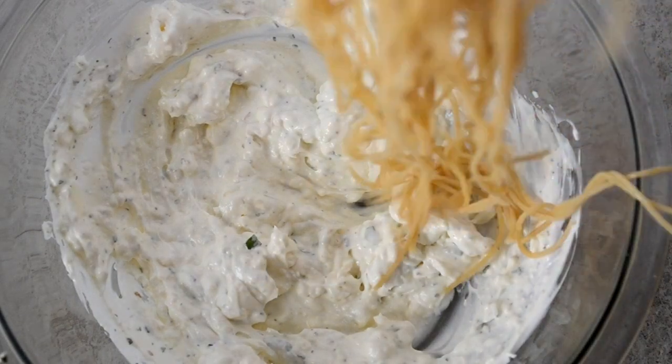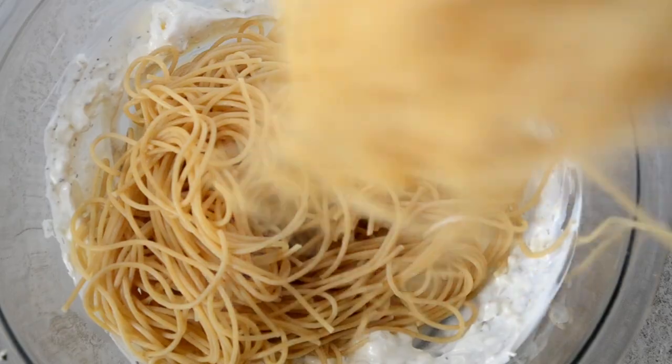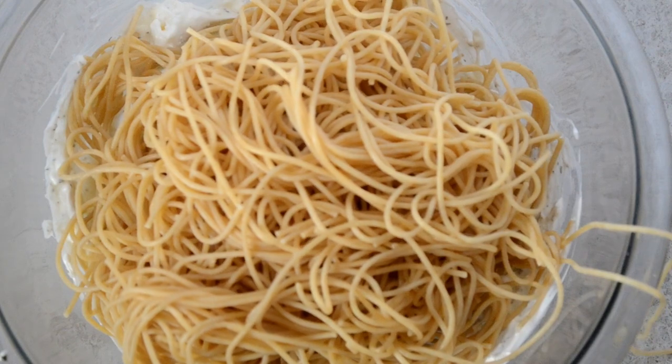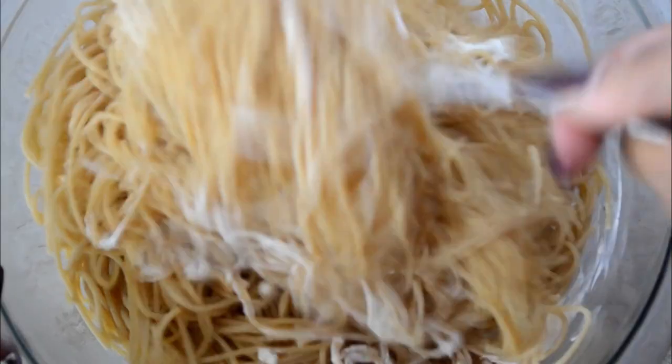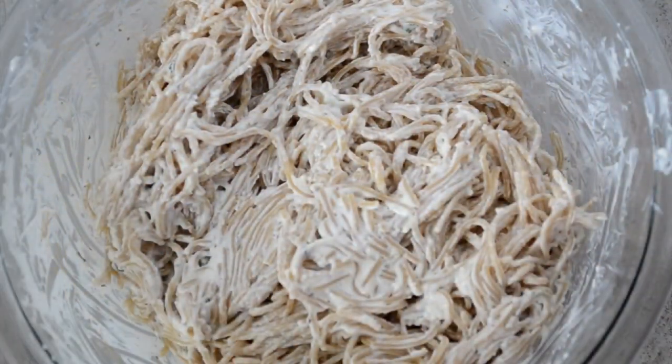I've cooked some thin spaghetti and I'm going to add that into the bowl — drained, of course. I can't always cook it perfectly; I always overcook it anyway. Add it in and mix it together well.